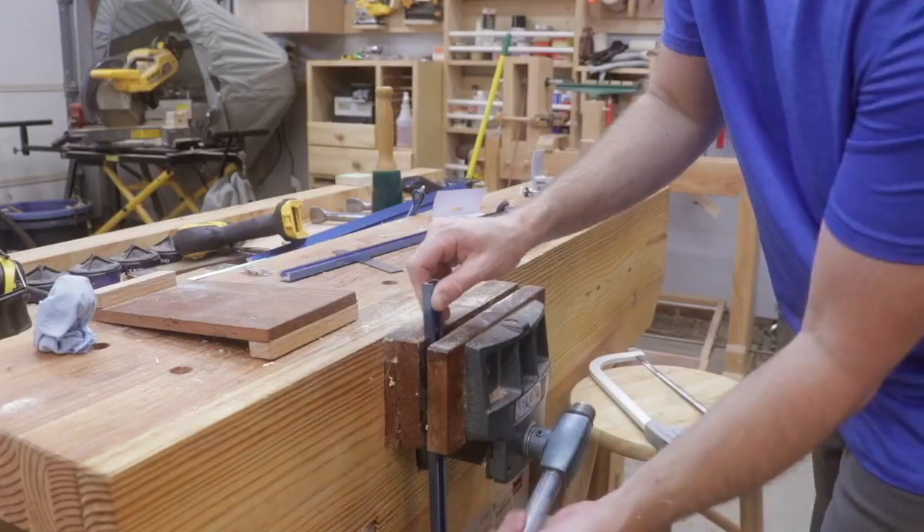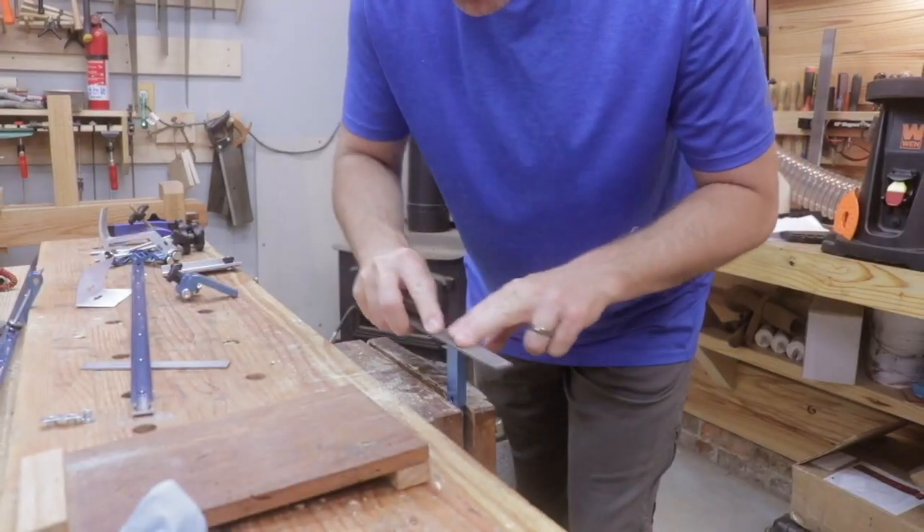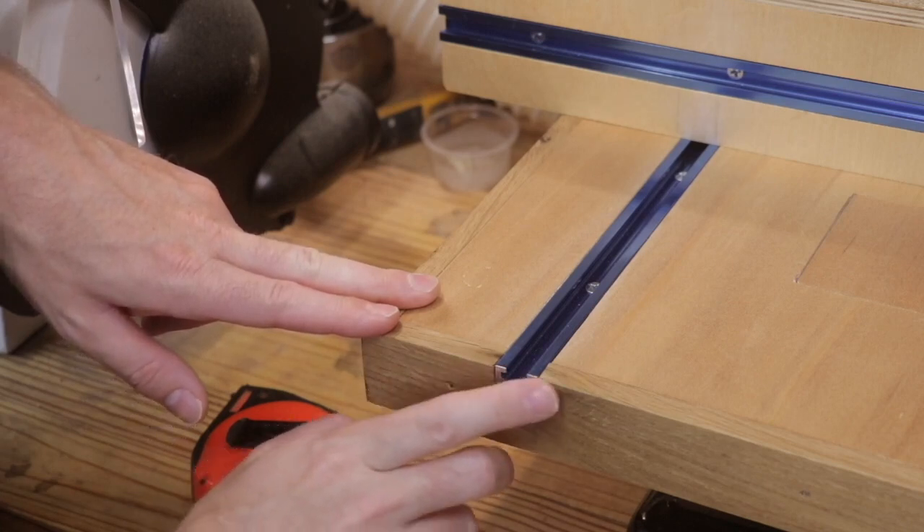I didn't want the ends of the t-track to be rough or splinter, so I just used a bastard file and smoothed those up a little bit.